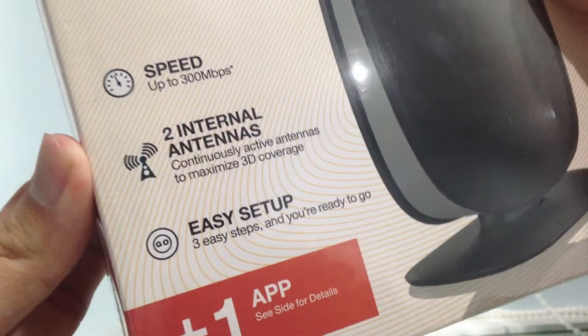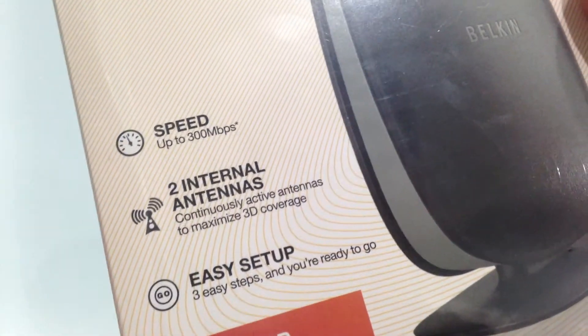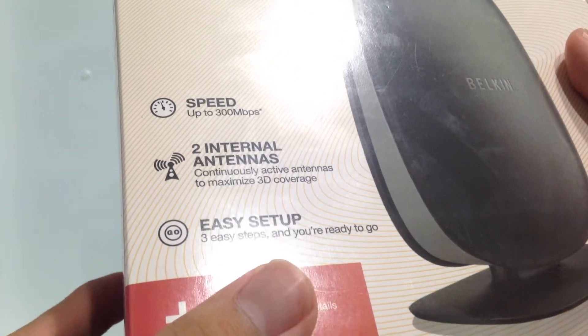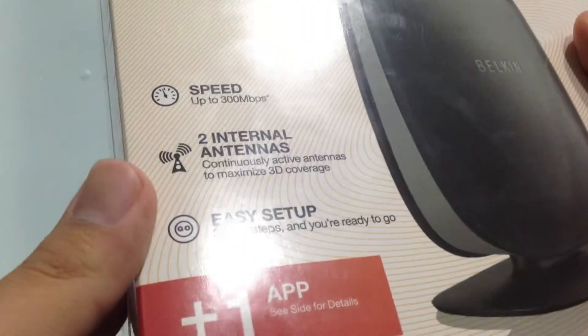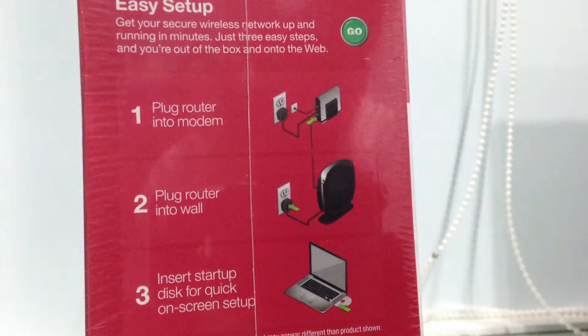This one is just to extend, and since I've got a LAN cable and the wiring done, speed up to 300 megabits. There are two internal antennas and easy setup — three easy steps and we are good to go. But of course, I need to add one more step: to set the password and stuff like that.